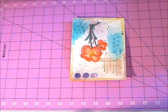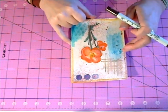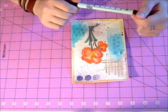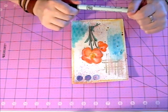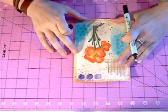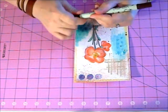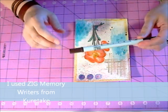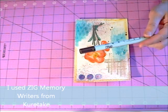So I started this last night, and I thought I'd show you how easy and relaxing it is. I've had a lot of comments asking how do you do it, and there really is no real rules. So I thought I'd just finish this off and show you how fun it is. I used my Zig Memory Writers from Curetake. I love the color and the richness of it.